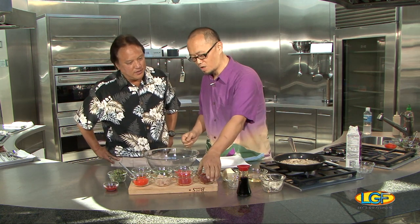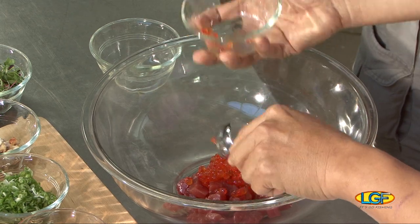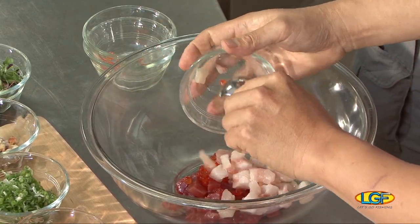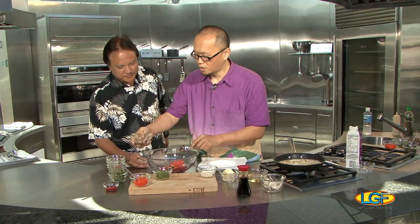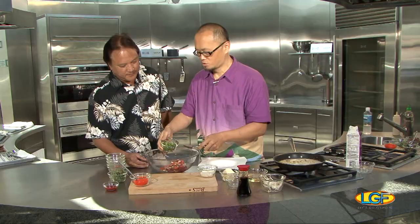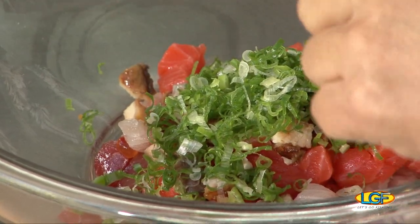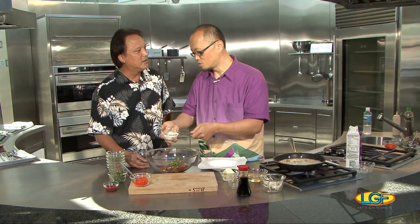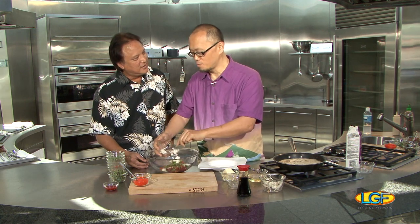We're going to make the seafood topping. We have ahi, ikura, some egg, hamachi, salmon, and a little unagi, green onion chopped. And here's the yamaimo, which is a mountain yam — very, very slimy. When you chop this, you got to peel it and chop it, but be careful, it's really slimy and slippery.